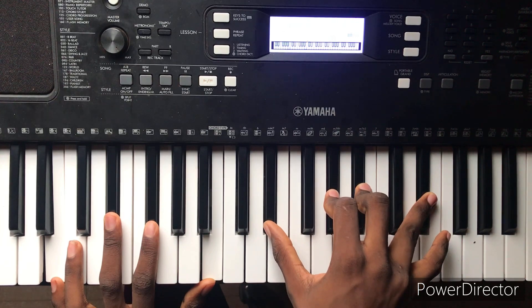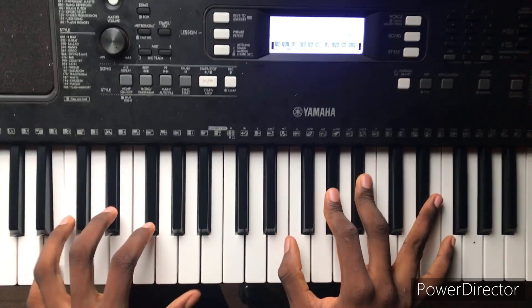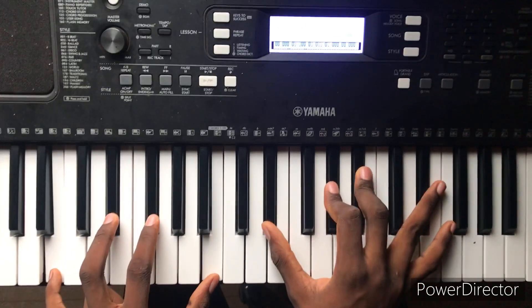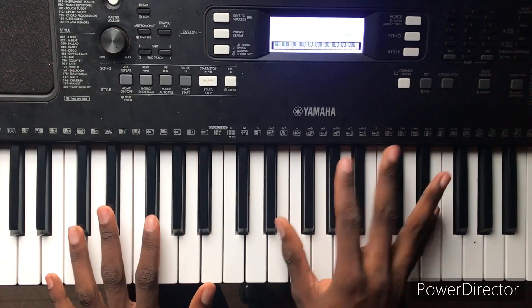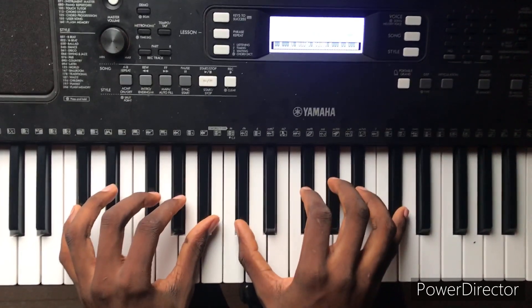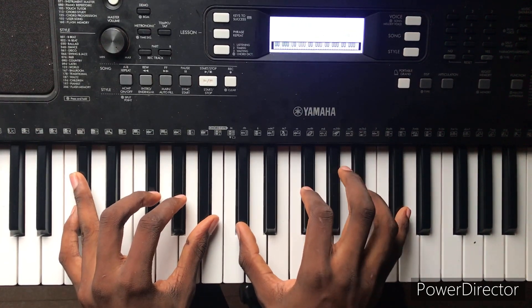In my right hand, I'm just playing the 4 chord and I'm just extending the good notes. In my right hand, I added the major 9th.